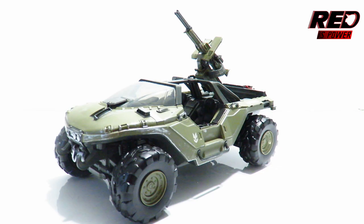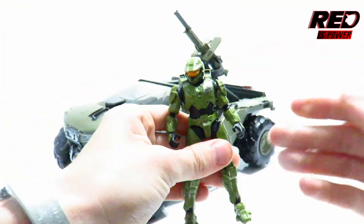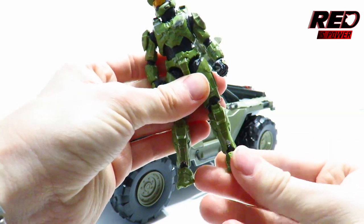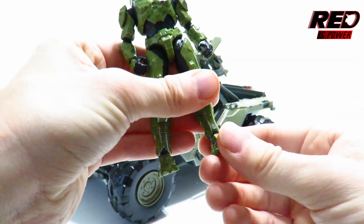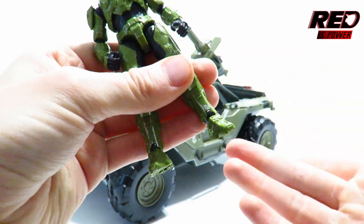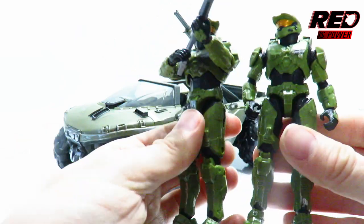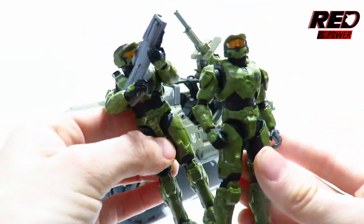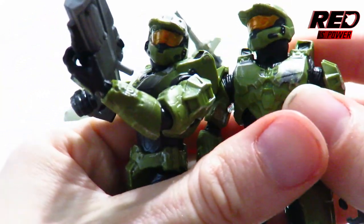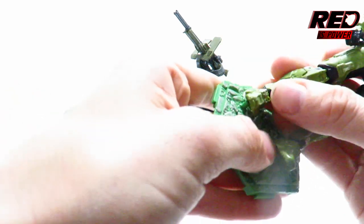That's about it for this set. You already know about the articulation on Master Chief because it is the exact same figure. The only real thing I can say is that the quality is just a little more restricted — he's just a little stiff, especially at the ankles. Which is actually a good thing because that doesn't mean he has loose joints. I have seen in some videos where this actually snaps off if you're not careful, so don't mess around with it too much. It's just the exact same design, the exact same paint applications, minus the brushing of silver for some highlighting, and the exact same combat damage spot right around his chest armor.